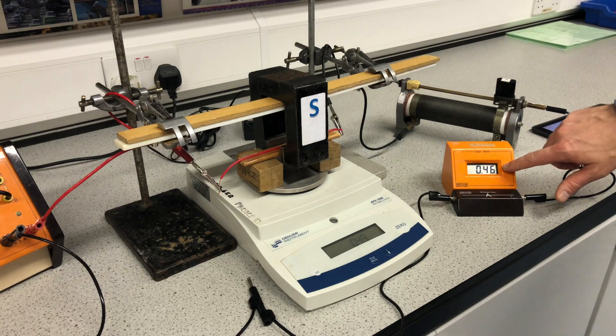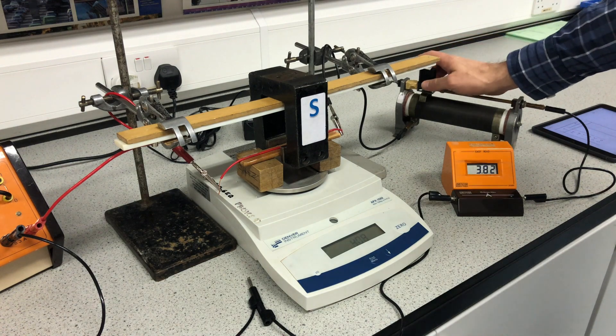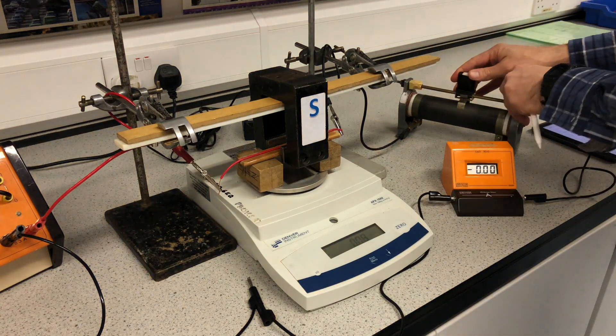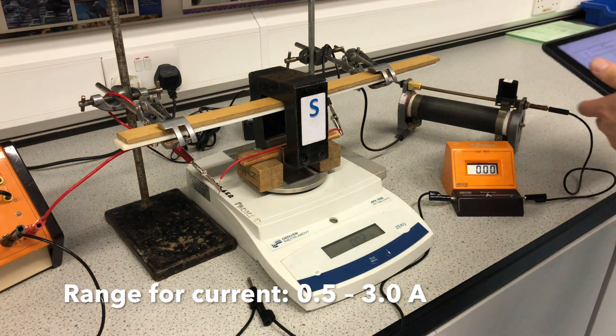So my minimum current is 0.46 and maximum current is about 3.86. I can get the range I was hoping for — 0.5 up to 3 — so I can get six values in that range.